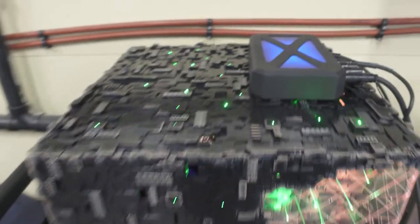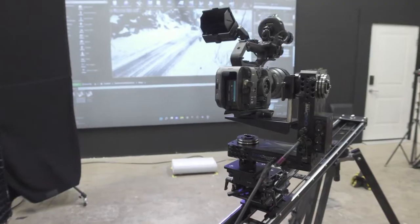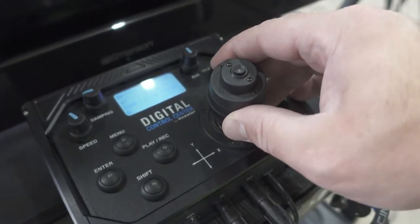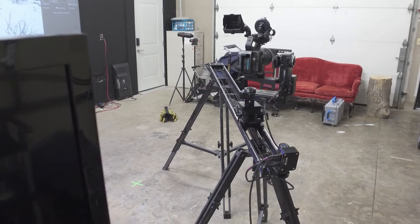For that I use the Kessler Synodrive system, which I've had for many years. It's really great — it allows me a lot of flexibility in building up different systems and scaling them down. It's kind of like a Lego set for motion control. I also have their Second Shooter system.